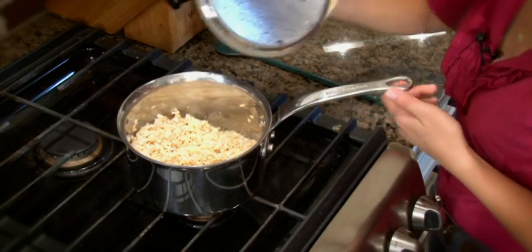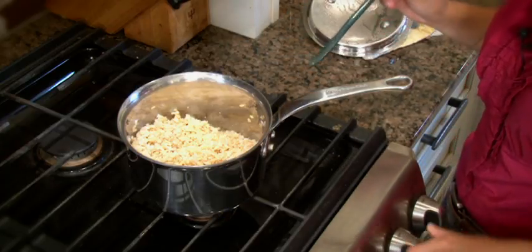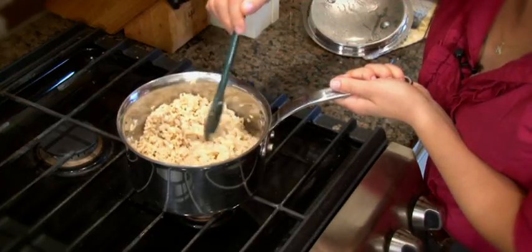So now the rice is done. We'll turn off the burner, stir it, and check if all the water has been absorbed. We'll just let it sit for five minutes with the cover on.